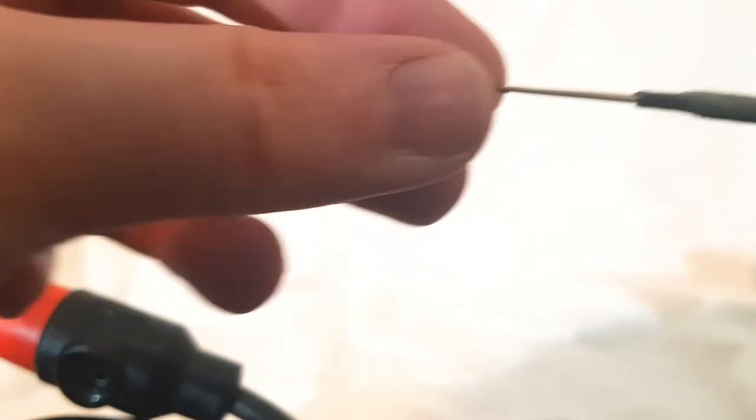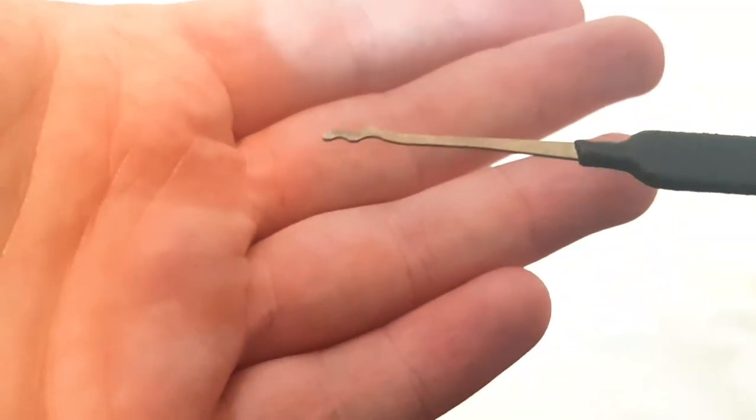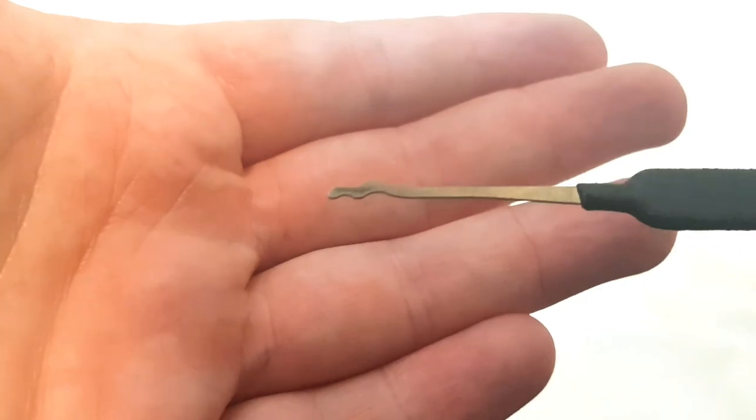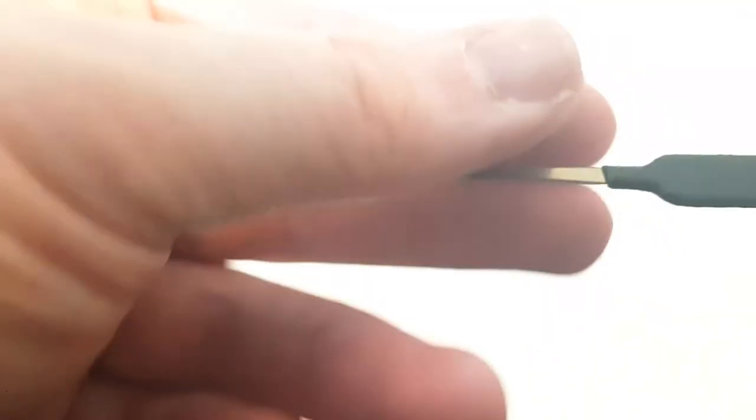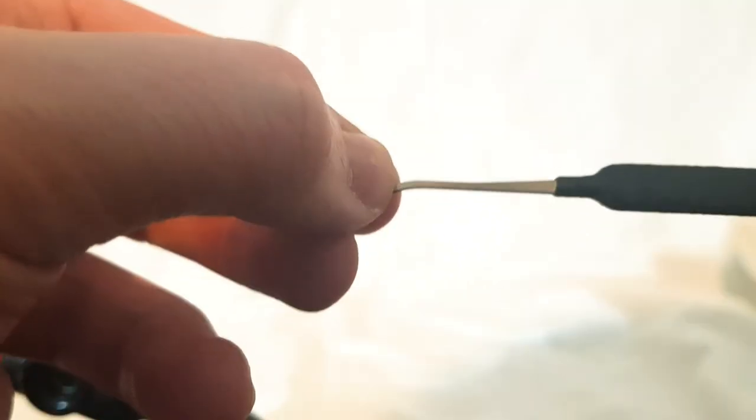These are actually really nice rakes — I've used this to quickly open up a few different locks. So join in next time. Hopefully get some more videos out to you and work on the quality of these. Enjoy and see you next time.